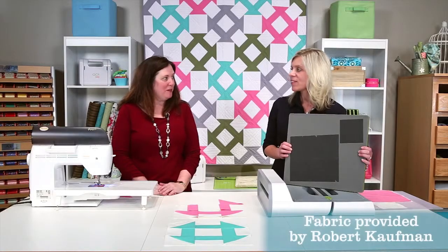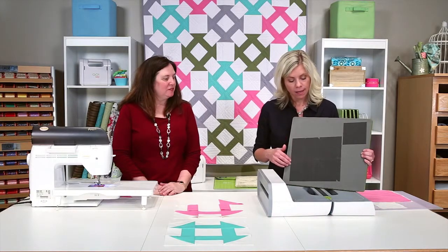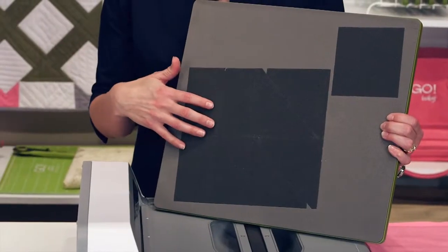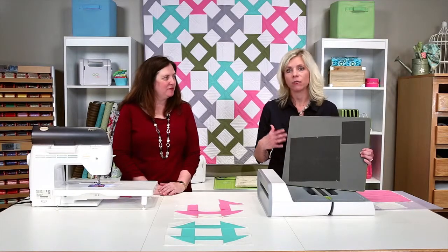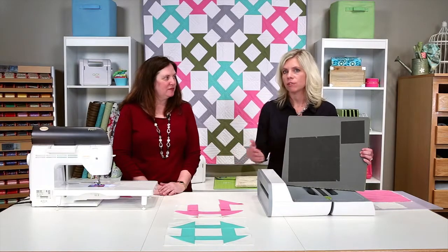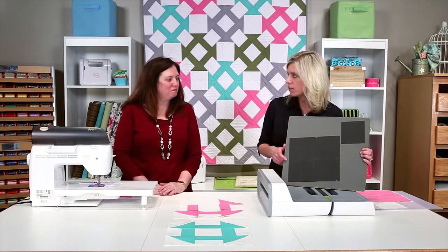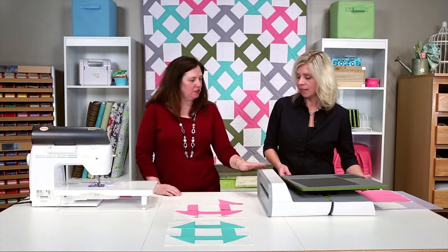It's a new BOB — Block on Board — which means that you have every shape you need to create an entire block in one die. So it really makes cutting quick and easy, plus you don't have to find several different dies to get that one block. And because it's on a bigger board, it will only work in the Go Big.